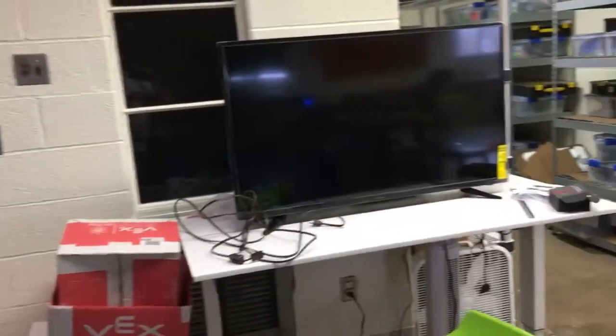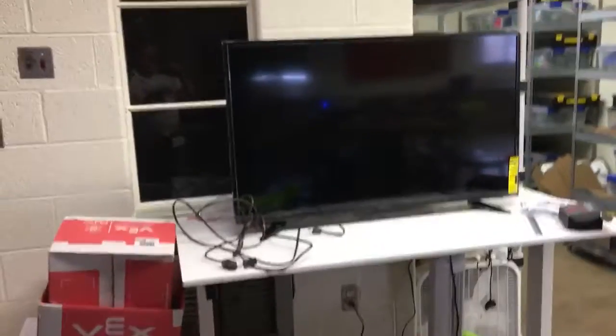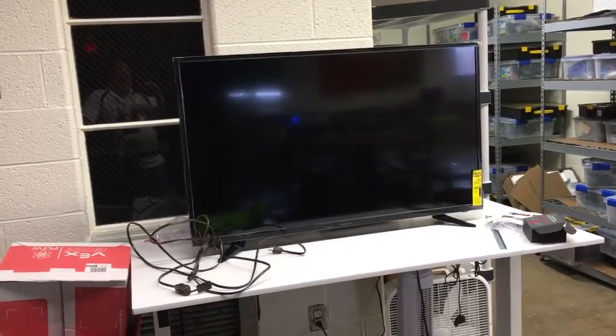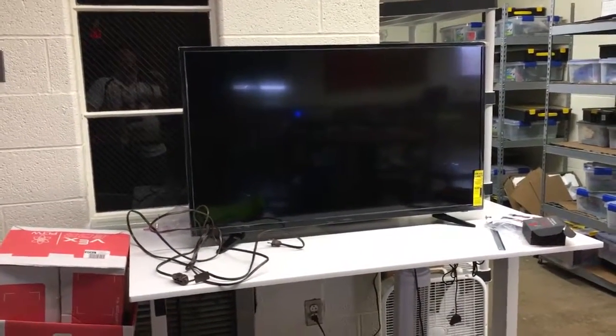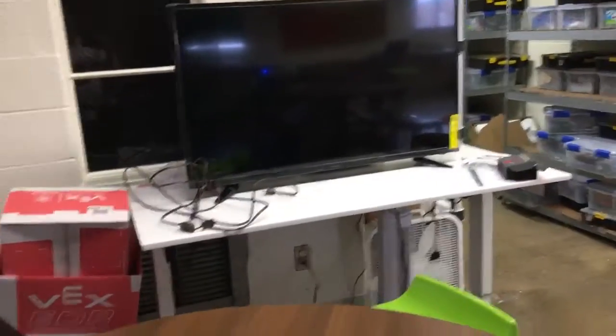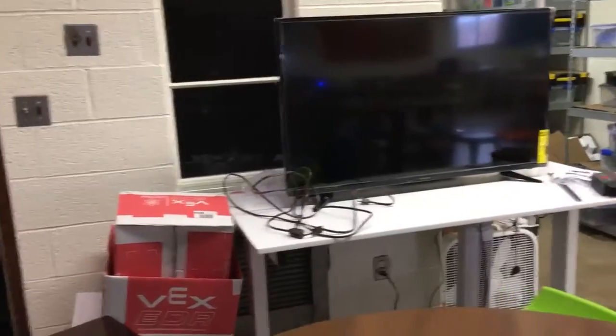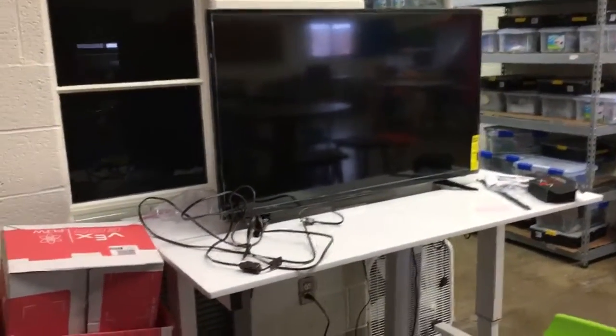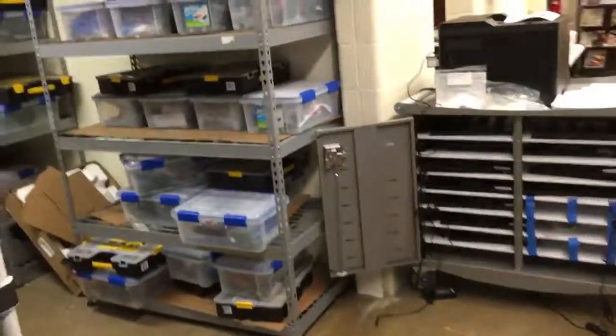I bought a TV before Black Friday because it was on sale with Black Friday prices, and I have a cart — a movable stand — to put it on, plus hopefully something else to come. It's a smart TV so I'd be streaming YouTube, my own YouTube channel, the things we've got going on, and the tutorial videos I've made. I'm also hoping to get a device called a TouchJet Wave, which is an arm that sticks on top and makes it an Android tablet.